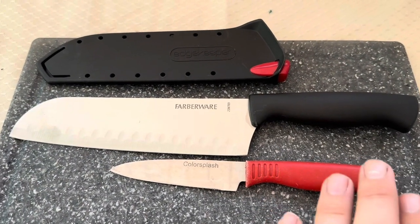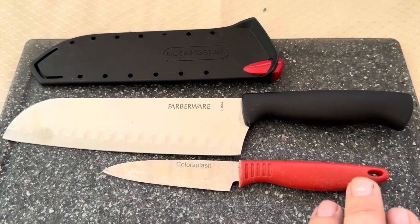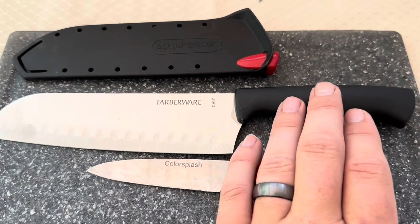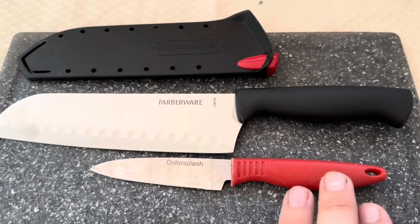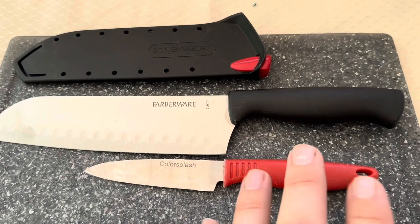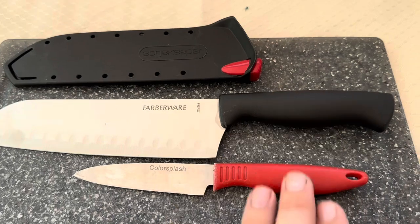Overall, both of them are definitely good options. It just depends on if you're willing to spend the money to get this more of a high-ticket item. This is a single knife versus the Color Splash, which I believe I purchased in a set as well. So just something to keep in mind when comparing these two options.